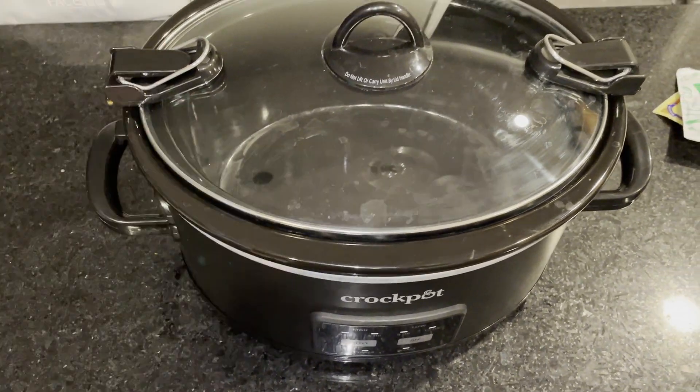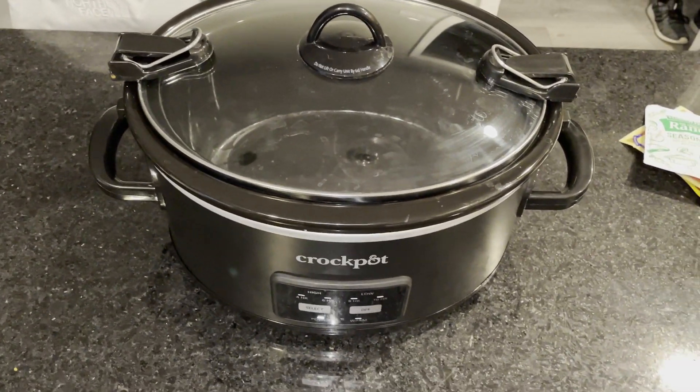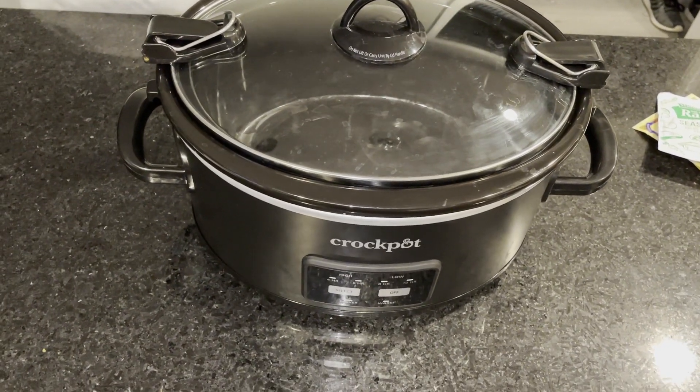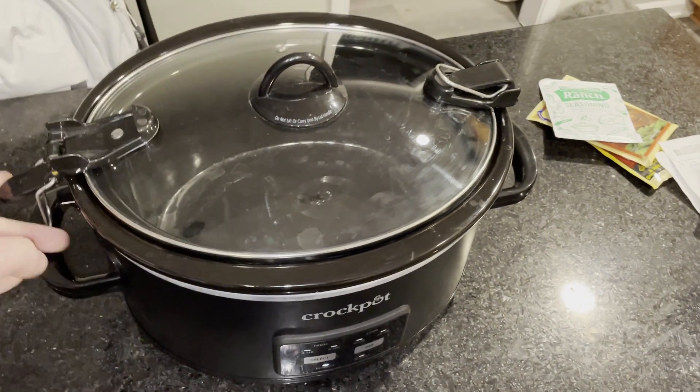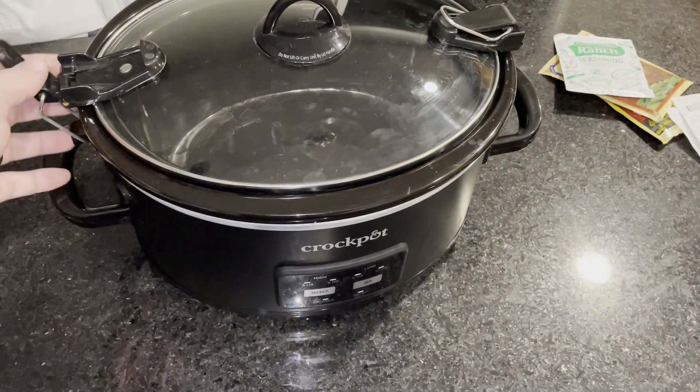I really like the locking lid. We take it a bunch of places. One thing to note: do not leave it on heating with the lid locked. Nothing's happened so far, but that's just in the instructions. So just giving you a heads up.